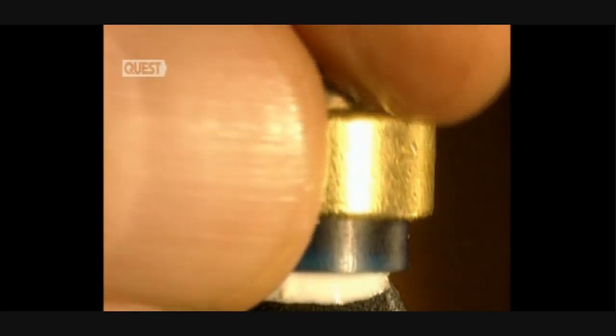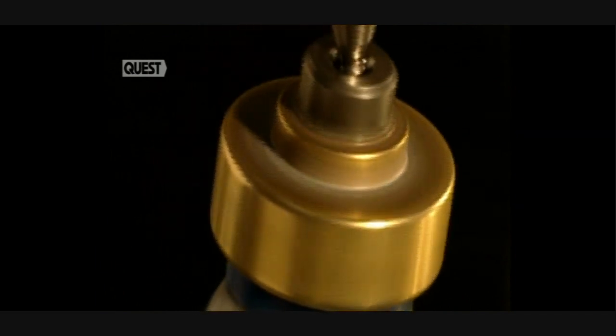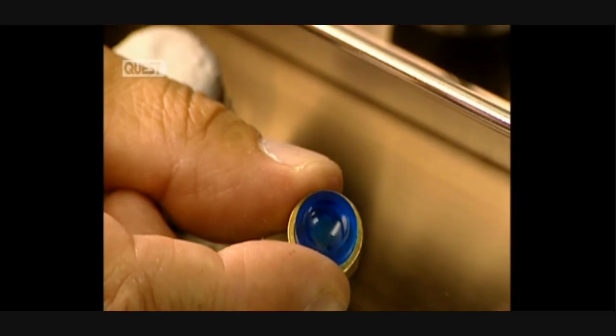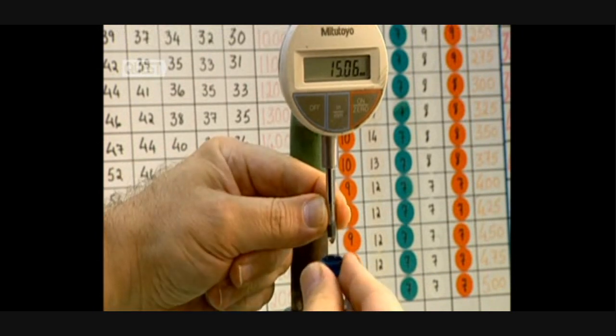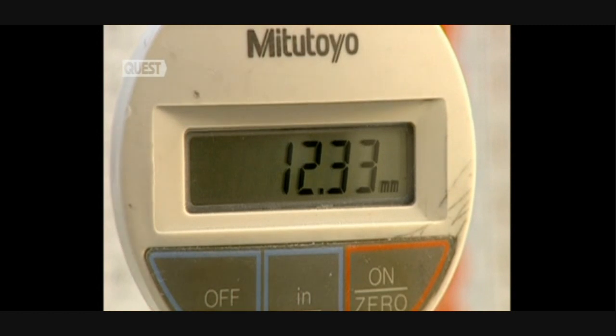The disc must be free from any imperfection and is polished with a super fine abrasive paste. Polishing is an essential step because it guarantees excellent comfort and perfect vision. A technician then measures lens thickness with an extremely precise gauge.